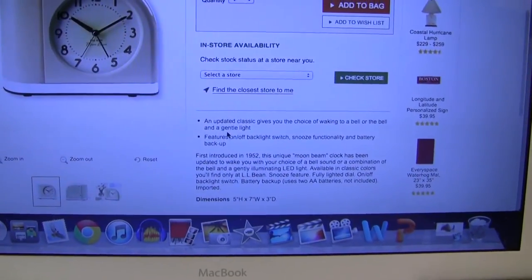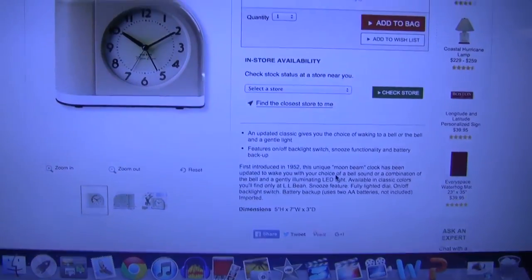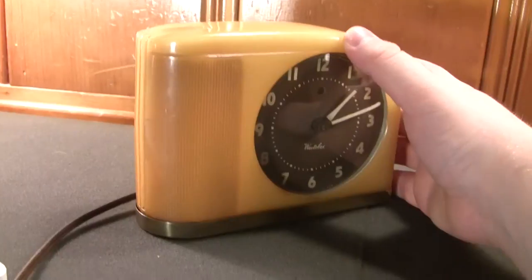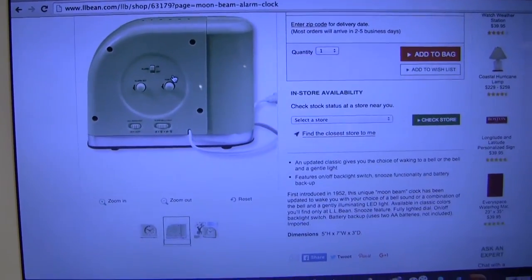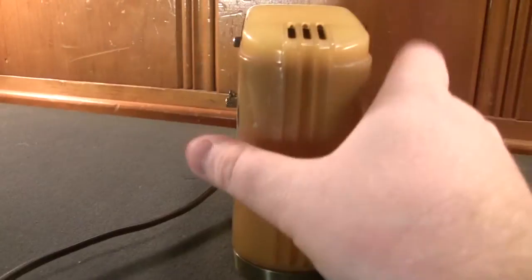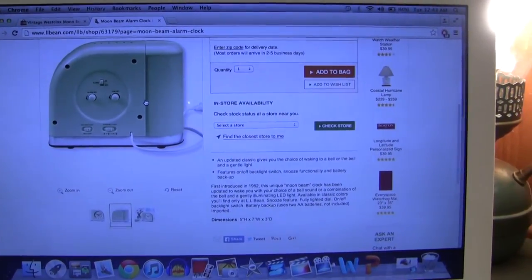The new versions give you a lighted dial, an on/off backlight switch, snooze functionality, a battery backup, and an LED light for the power failure indicator — which is a bit of an improvement over the originals. But one thing that would turn many people off is how incredibly cheap the modern alarm clock looks — nothing at all like the original Moonbeam, which has far more robust and sturdy controls that will probably last longer.